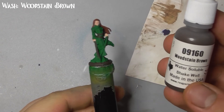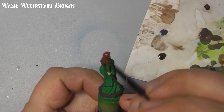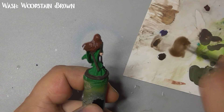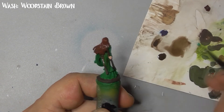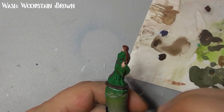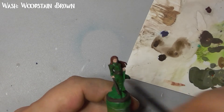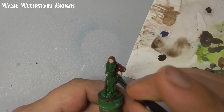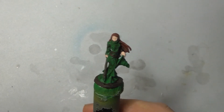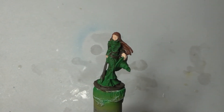When that is dried, dilute woodstain brown and wash this all over her robes and hair. And with that the model is done. Don't forget to like and subscribe, check out our other videos and we will see you soon.